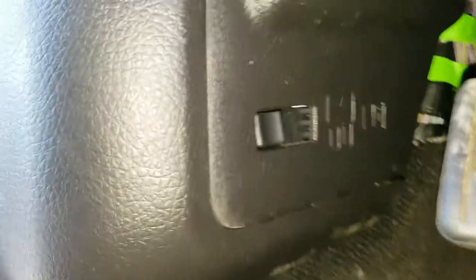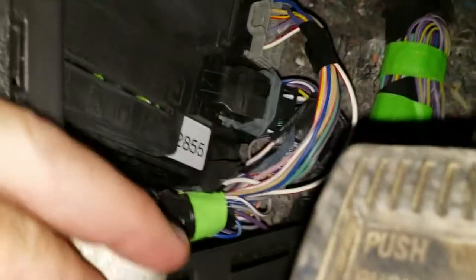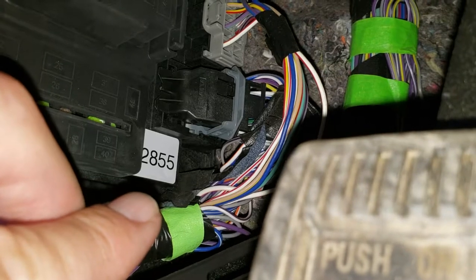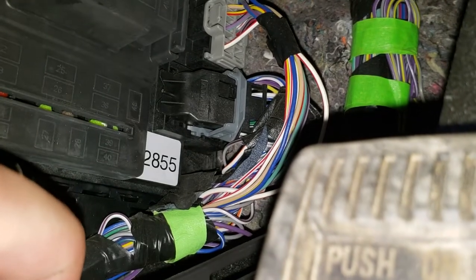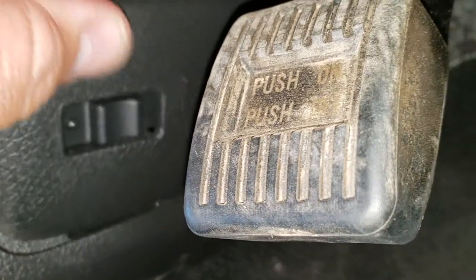The door code is going to be located underneath here. You get this little fuse panel right here — you're just going to pull it up like that, and if you move that switch you can see the door code is right there. If you go a little bit farther you can see the whole code. It's a five-digit code and it really is that easy.